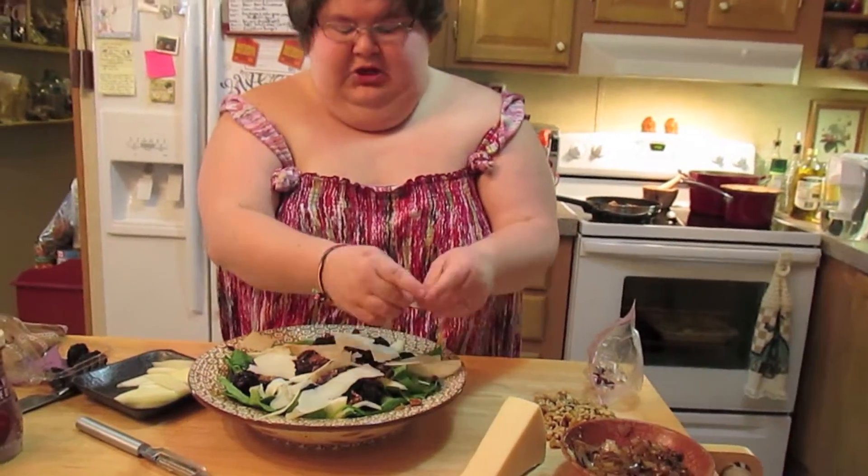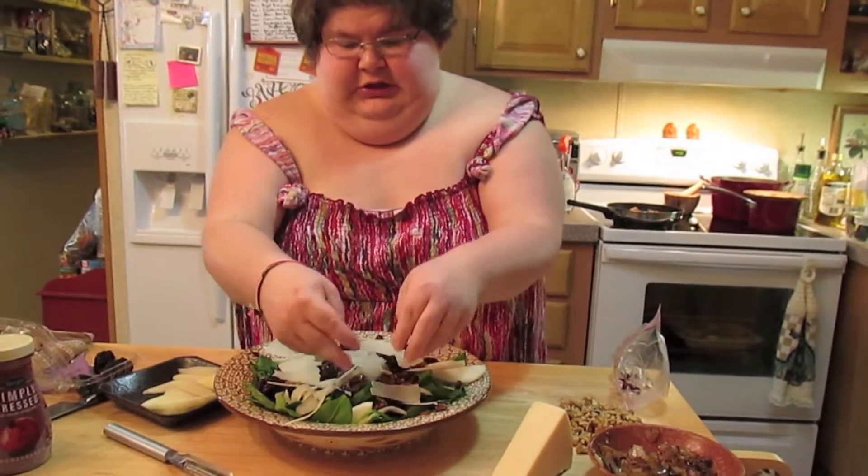As much cheese as you like. You can do blue cheese or feta. We're going to drizzle over our dressing today — I just got it already made — some pomegranate vinegar.